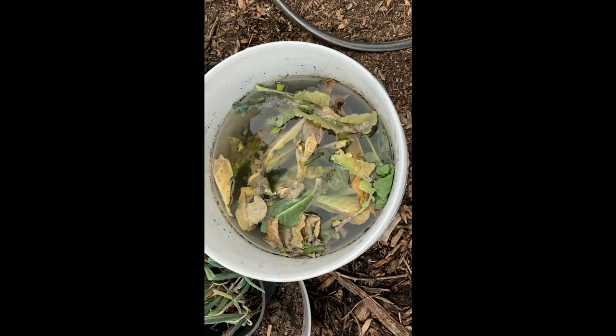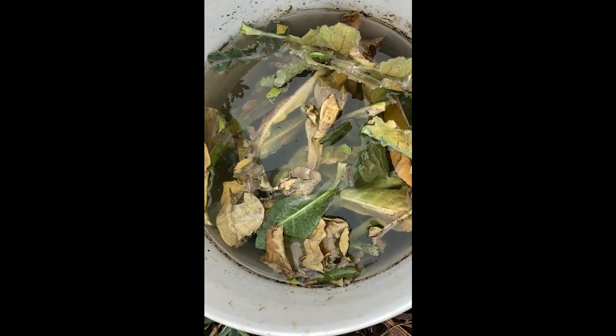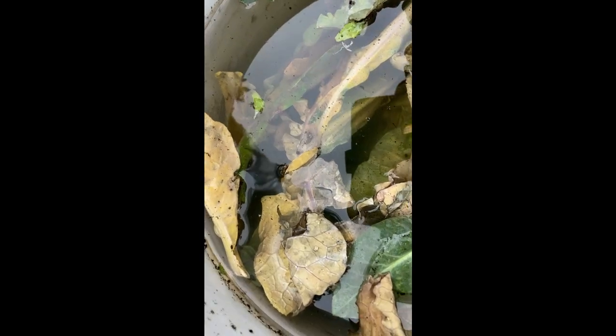So this is what it looks like the next day. That's in one day, and it still looks very clear — looks a lot like water.